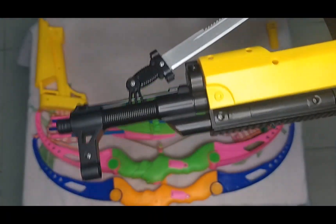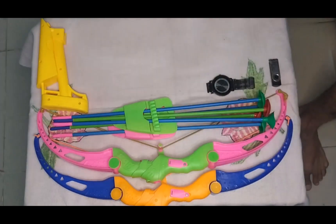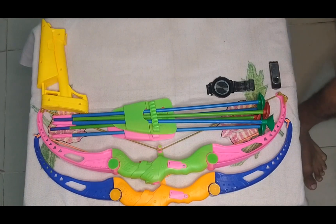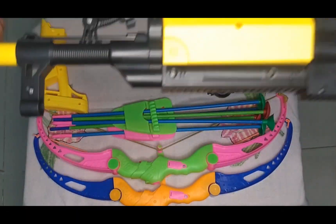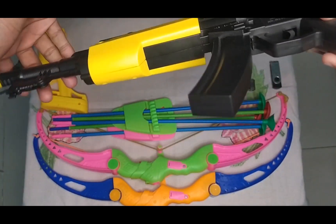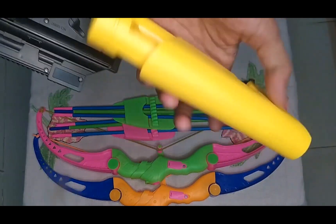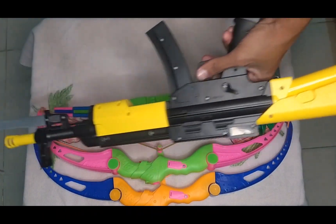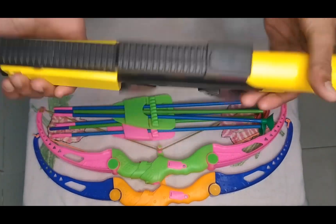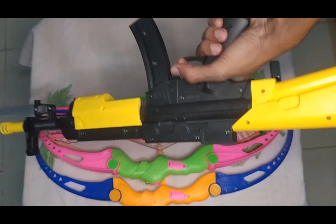I assemble it guys, I assemble it properly. We assemble it by this extension, so now it can be a proper rifle. And how does it work guys? Turn and shoot — wow!